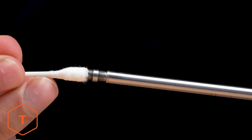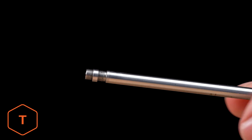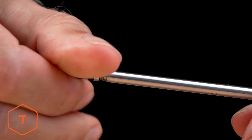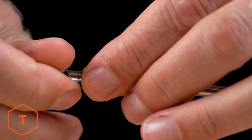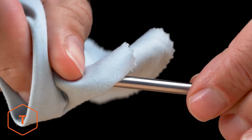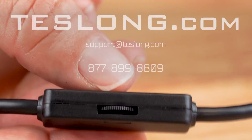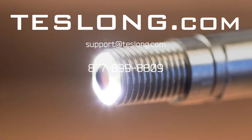Finally, to get the best image quality from your borescope, clean the camera lens and mirrors before and after each use with a soft microfiber cloth and a cotton swab. For stubborn stains, you can use warm water or rubbing alcohol, but don't use stronger solvents. That covers everything you need to know to use a Teslong NTG-100 borescope.